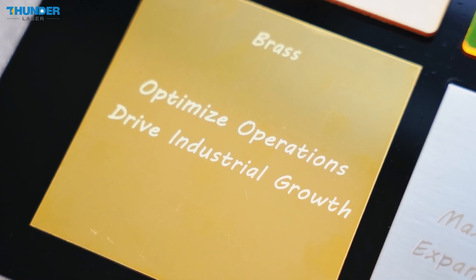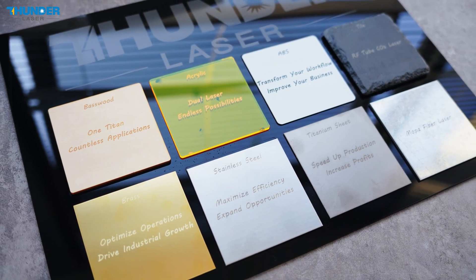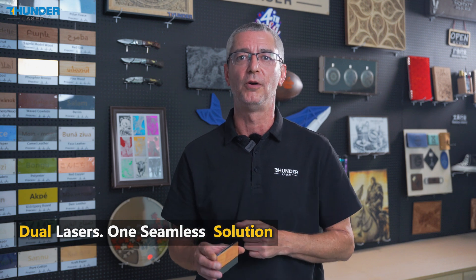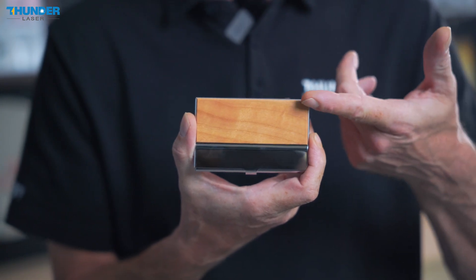Titan's ability to handle both materials reduces downtime and boosts productivity. Let's take a closer look at how Titan handles complex jobs, like engraving this business card holder made from wood and metal. Titan Dual Laser makes this task effortless in one run.